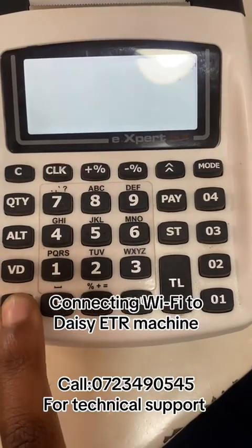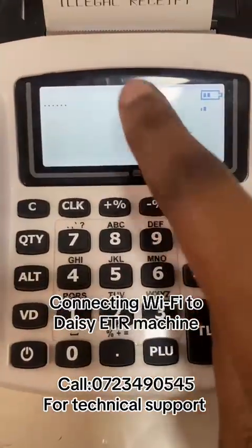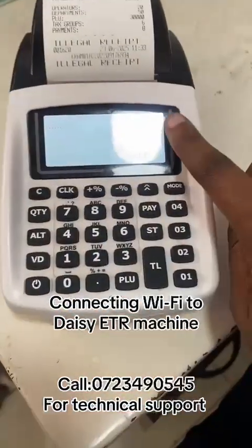Once it has displayed 'Summit', that's good. Now we want to check for connectivity.